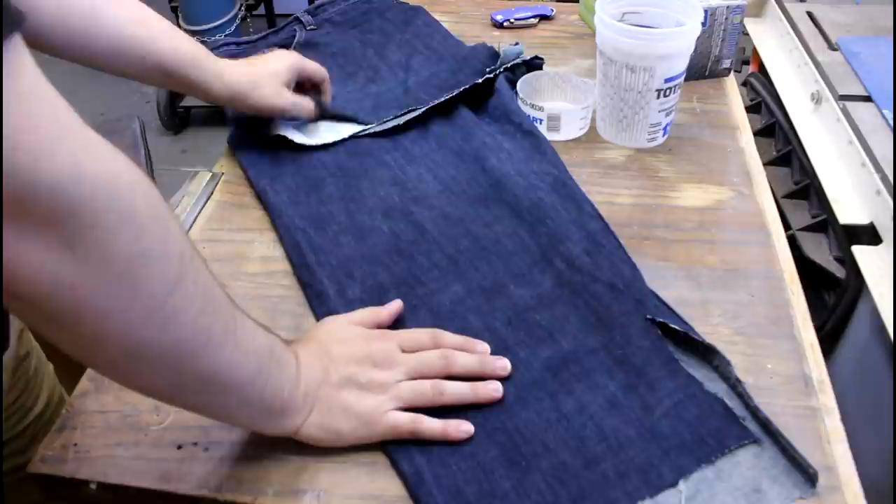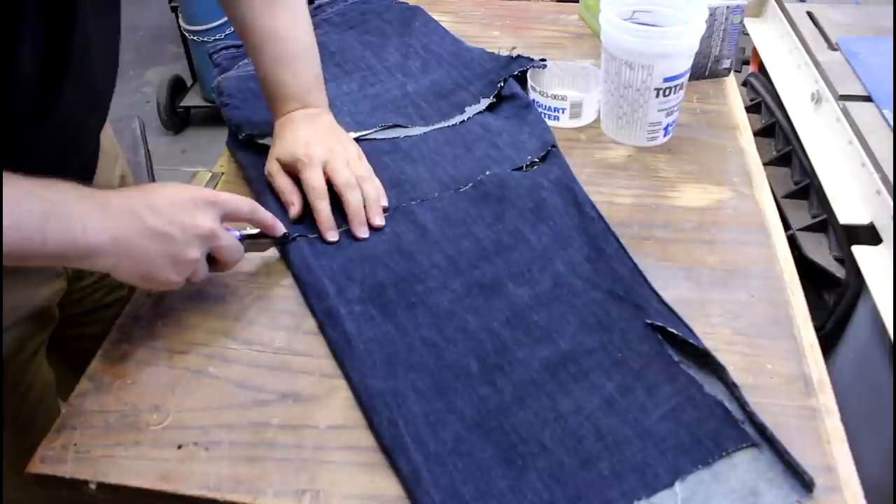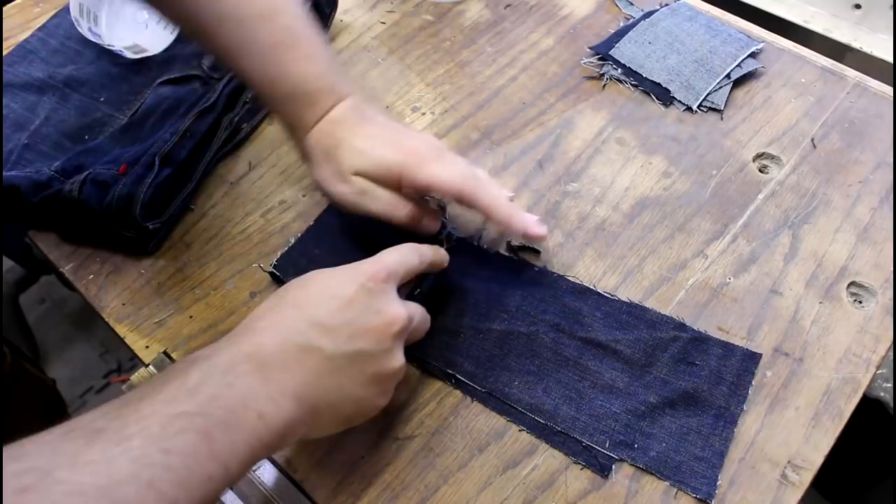I bought this denim from a thrift store. It's a great place to get jean material, super cheap. And I like it because it's a really deep blue, so I think it should look really good. All we need to do is cut this up into squares.